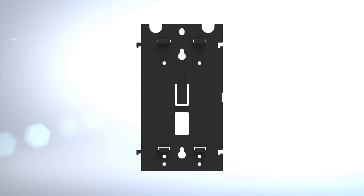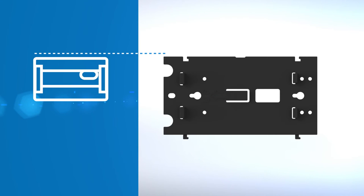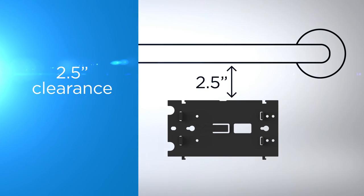To mount the dispenser using a mounting bracket that is sold separately, position the bracket with the arrow facing left. With the top level, secure the mounting bracket to the wall with two screws and appropriate anchors. The top of the bracket should be at least two and a half inches below any grab bar or other object to ensure clearance for unlocking the unit.